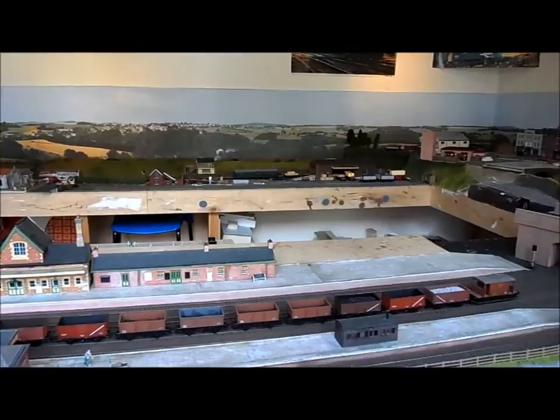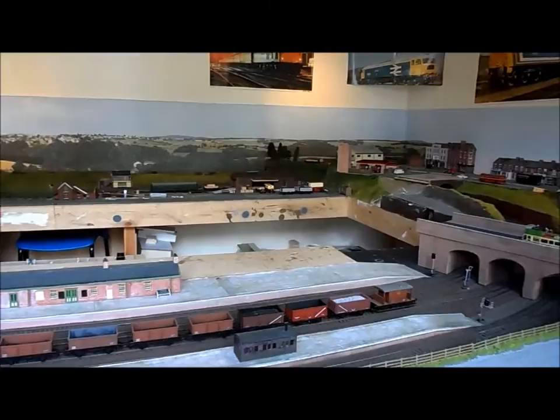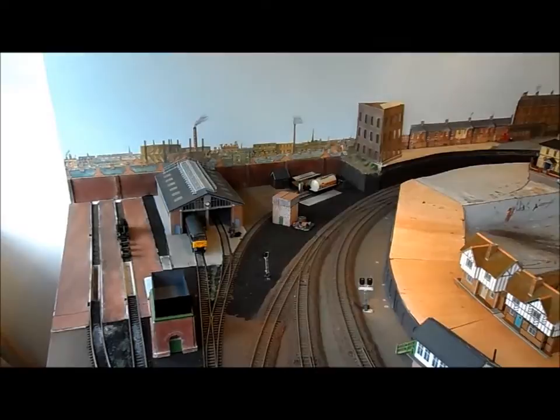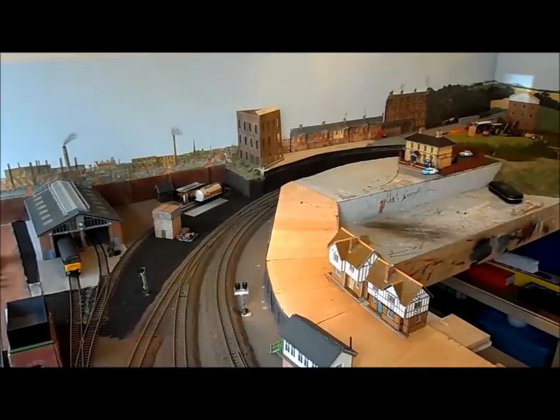I'm hoping this is going to be the first of a few videos I'm going to put on YouTube showing the layout as it grows and develops. As you will see there are areas of the layout that still need to be developed and a lot of other buildings have still to be finished.